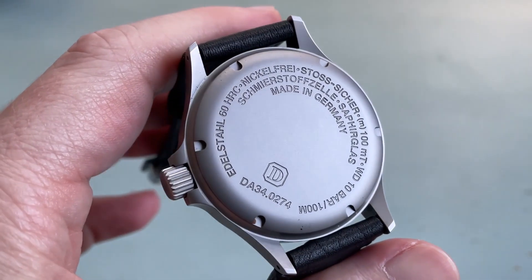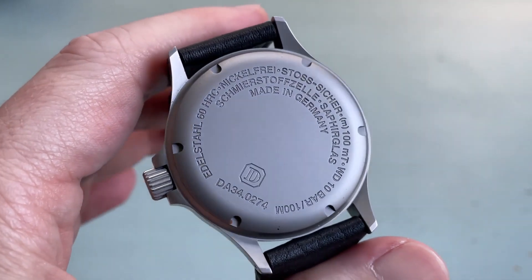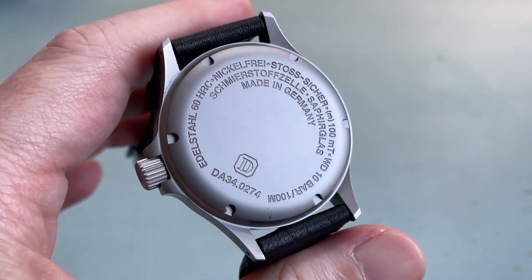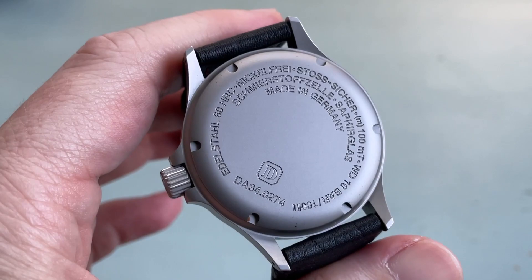The screw-in case back is the same ice-hardened steel as the rest of the case. Information about the watch is deeply inscribed into the case back. This is an all-business case back, which makes sense on this tool type of watch.